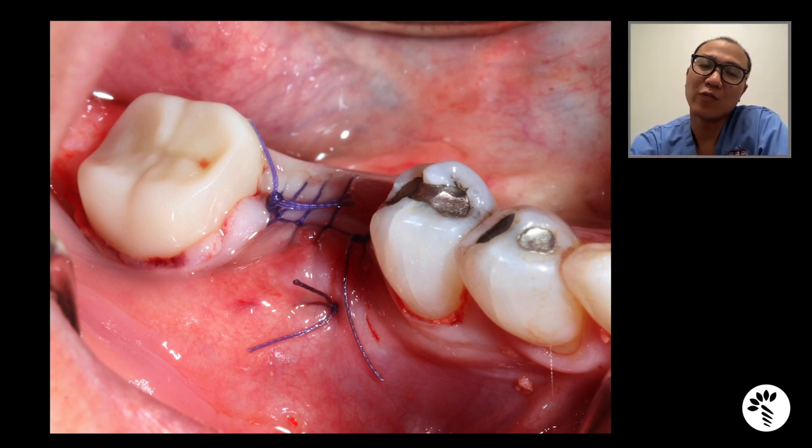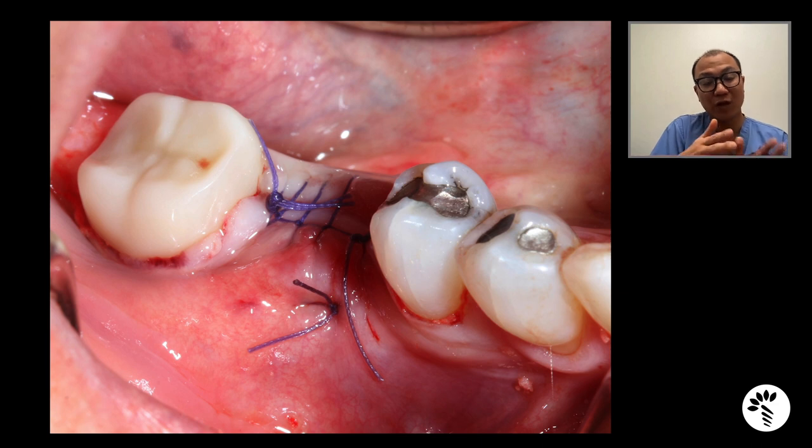One may argue that when you advance the flap to get primary closure, you're going to alter the mucogingival junction and may lose keratinized tissue. I think that's a good argument. But in my hands as a periodontist, soft tissue surgery is much more predictable than bone graft surgery. So I'd rather manage the soft tissue in order to get better bone, because I know how to correct the soft tissue later completely. One way to solve this is when doing the implant, I can always make the incision lingualized and then push the mucogingival junction back to where it should be. And if that's not enough, I can always augment the area with a free gingival graft or any other gingival graft technique.